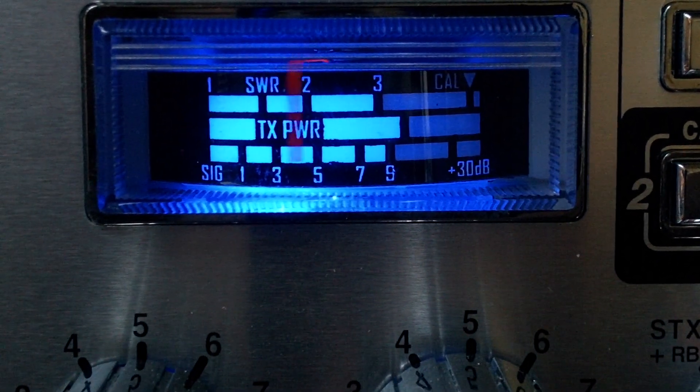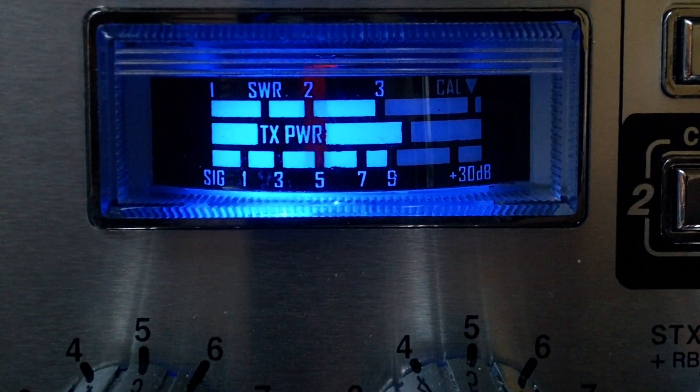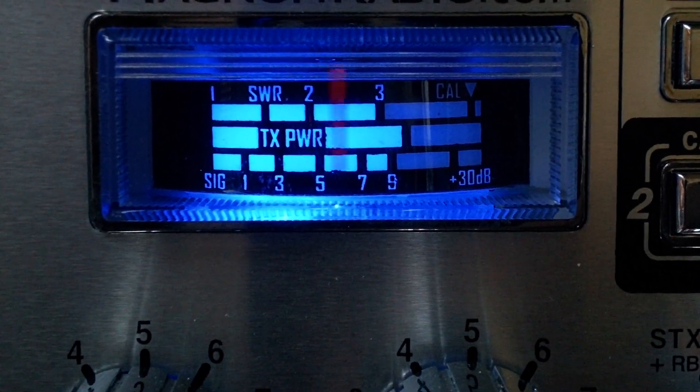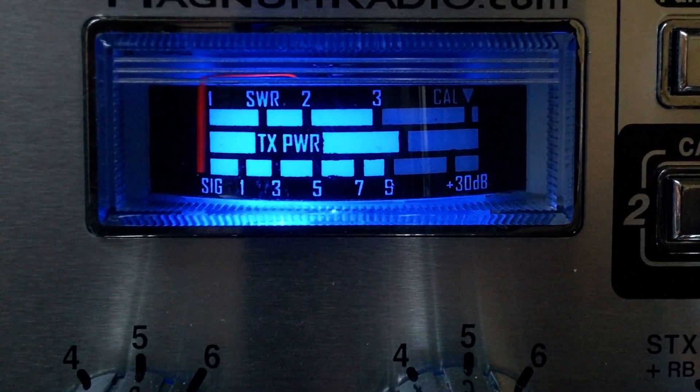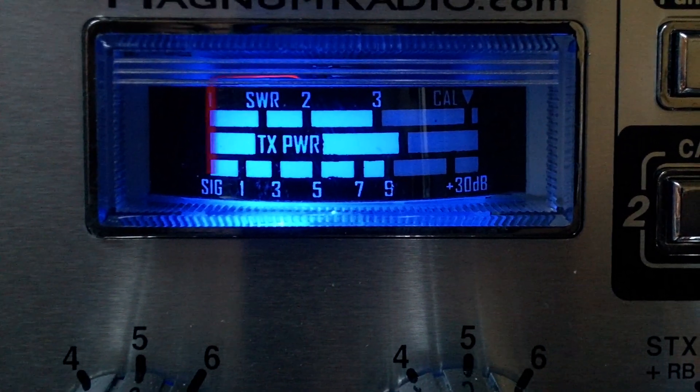73, Simon. I'm on the usual mobile set-up for this day, and the old motor — just 1,000 and only 90 watts. 73, catch you later, bye-bye.